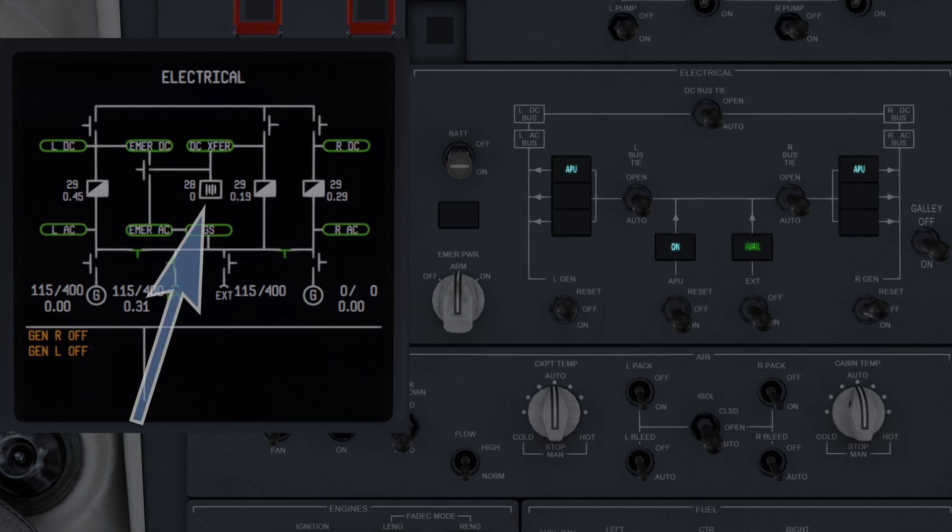The battery, indicated by the lines inside the box in the middle of the display, will be green when the battery is discharging normally, white when there's no load on the battery, and amber if the battery is discharging abnormally or if the voltage is low.